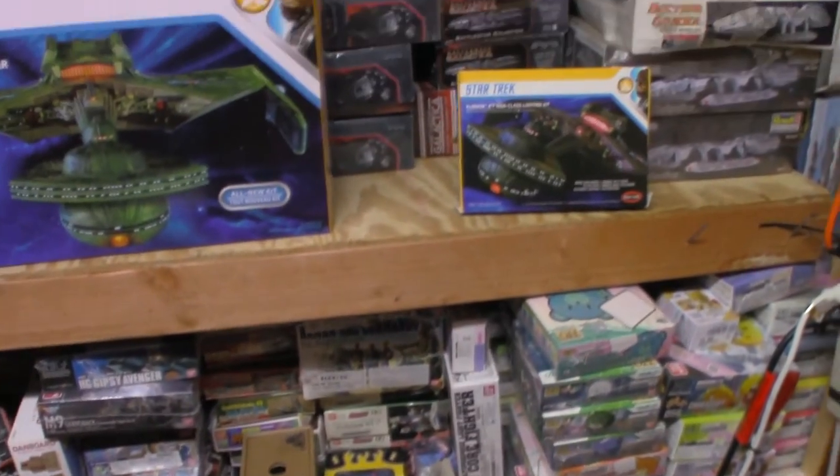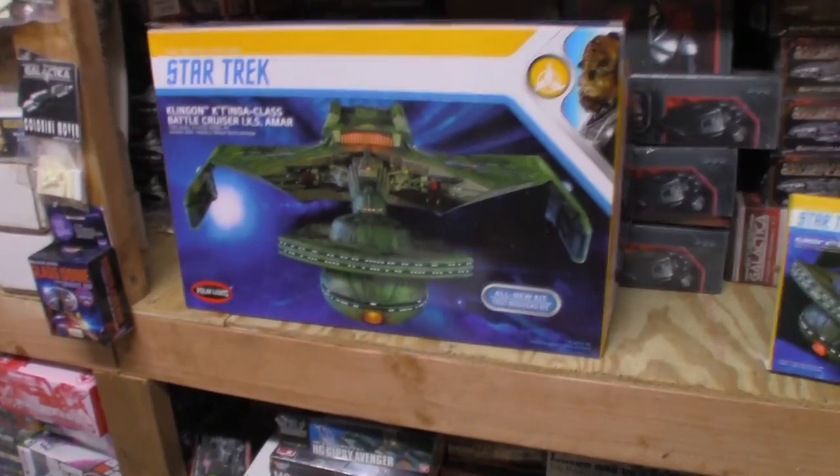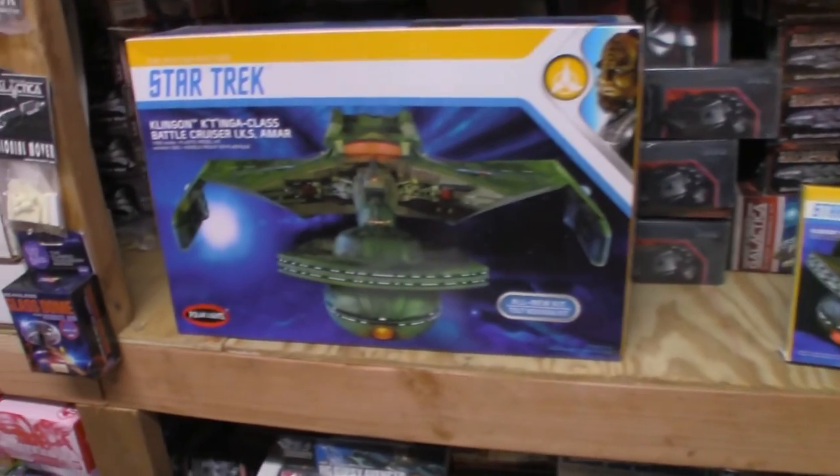Absolutely fantastic kit. I do highly recommend the Katinga and the light kit. Highly recommend it.